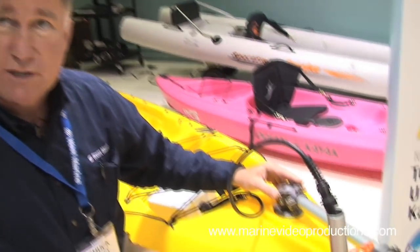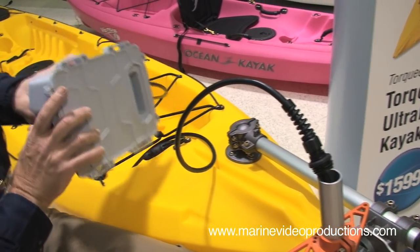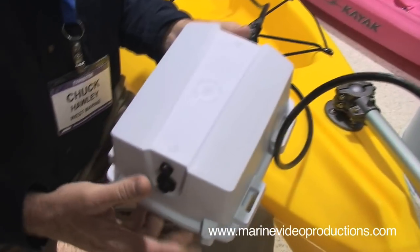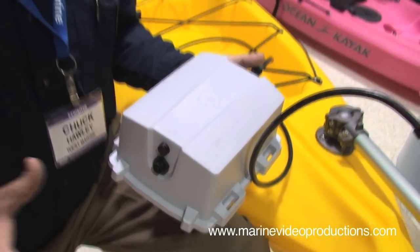It mounts with a single pole which bolts to the transom of your kayak, and it has an extremely efficient battery bank which will provide a couple of hours of propulsion. All of this sells for $1,600 and it's beautifully made — this is made in Germany and the quality is fantastic.